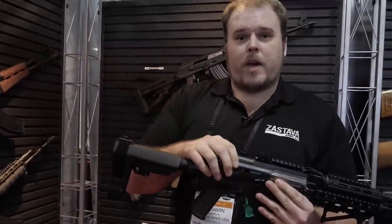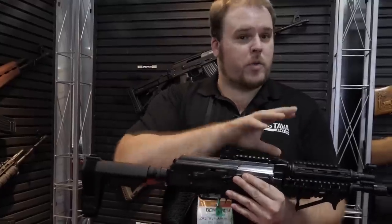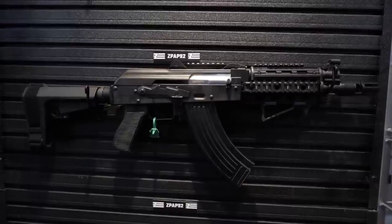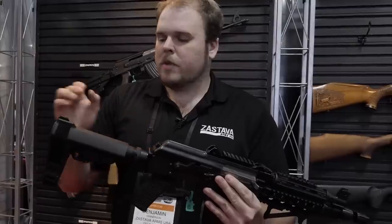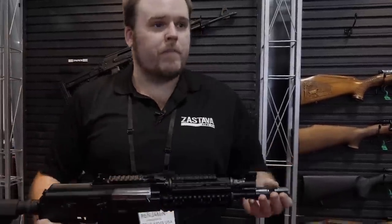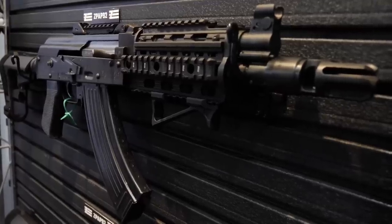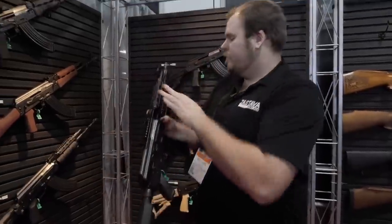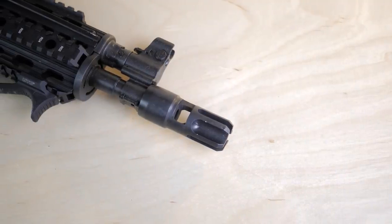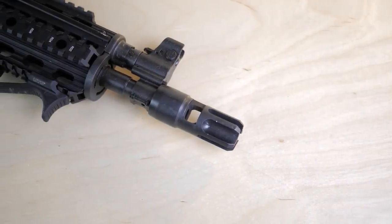These guns have the 1.5-millimeter bulge trunnion receivers and chrome-lined barrels, which everyone's been asking for. They've done a couple of configurations with a brace buffer tube adapter, SBA3 brace, top rail, quad rail, and a CNC Warrior muzzle brake — really tricked out to give you something interesting. The M85 has a chrome-lined barrel, it's Krinkov-style, it's .223 — so extremely soft shooting. They added some features, including the CNC Warrior brake — this big chunky unit we're going to talk about in a second.